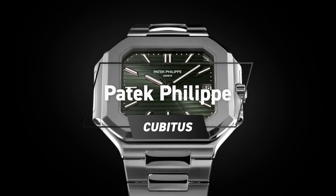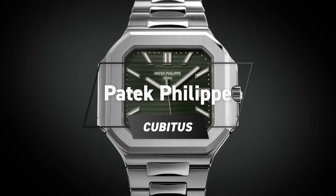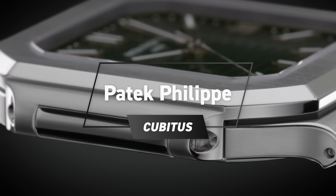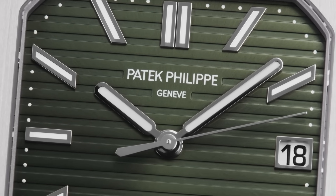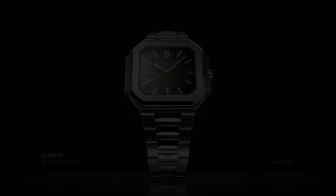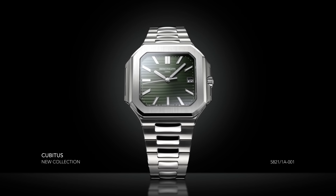Patek Philippe released their first original collection in 25 years, and the watch community has had a collective meltdown. I still have to find somebody that actually loves this watch. On a continuum from great to terrible, it seems that the lean is a little bit more to the terrible end of the scale. Whether you like the design or not, this is a huge release — it is, after all, 25 years since Patek last released a new lineup.